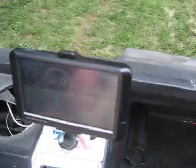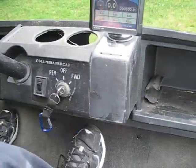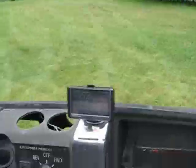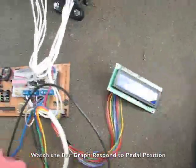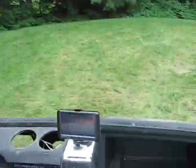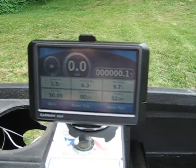And we got our fancy dashboard up here. Let's go for a ride. Put it forward and we can go. So there it is — 9.7 miles an hour.